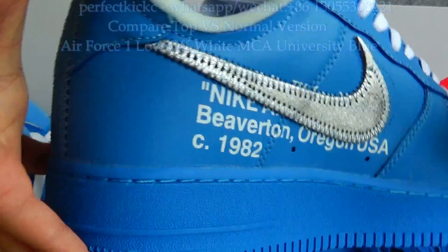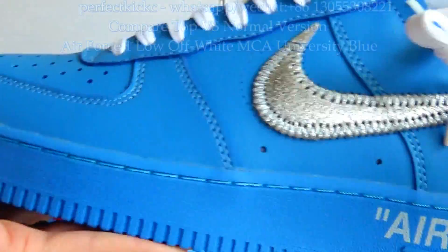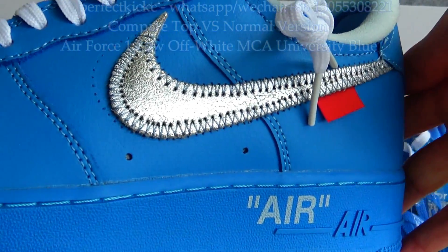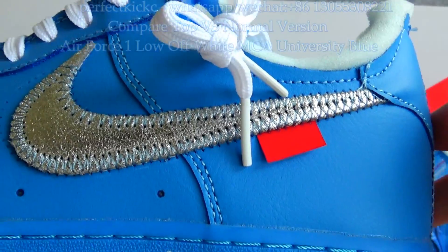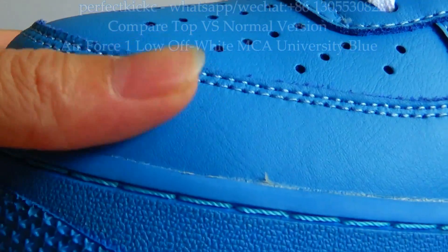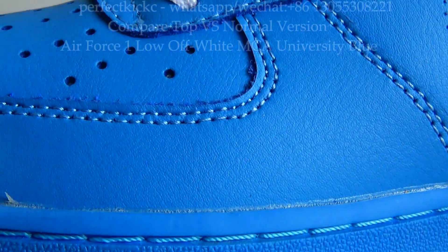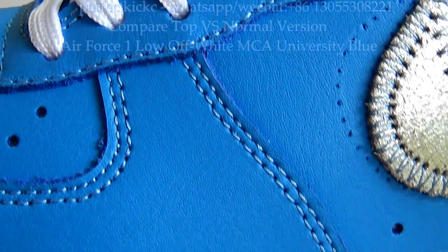Compared with the top version, the leather material on the normal version is cheap leather material — it is not as good as the top version.